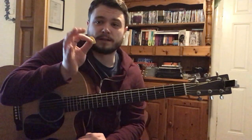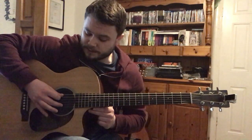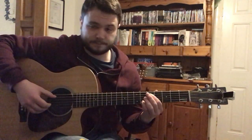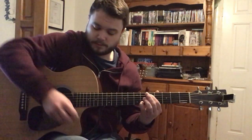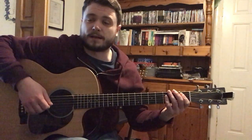So you can do this one of two ways. You can either keep a pick in your hand and use that for hitting the bass note, and use your middle finger or ring finger to pluck the note. Or you can ditch the pick and just go like this. As for the rest of the song, we will need to strum some chords, so it's handy to have that pick still in your hand.